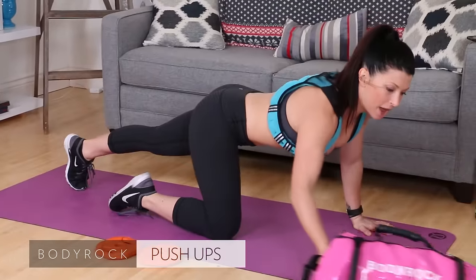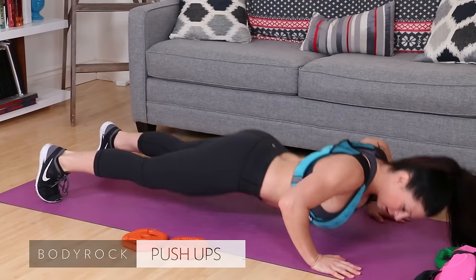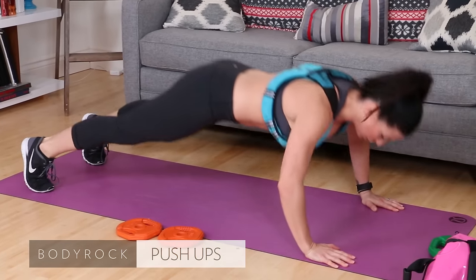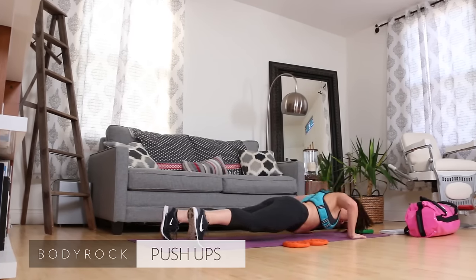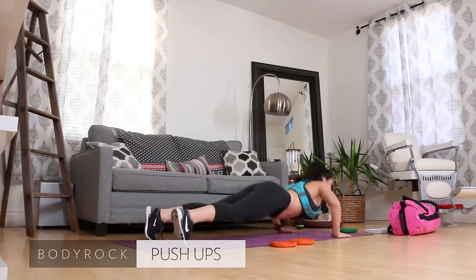Those go down. Push-ups. Full push-ups, ten of them. Down, press. Keep your navel up and in, head in line with that spine. There's eight, nine, ten.